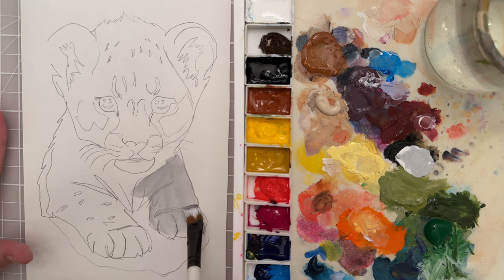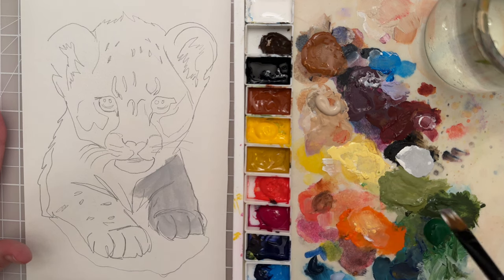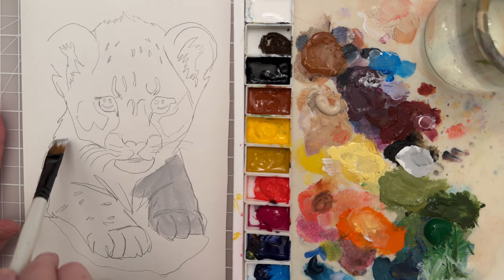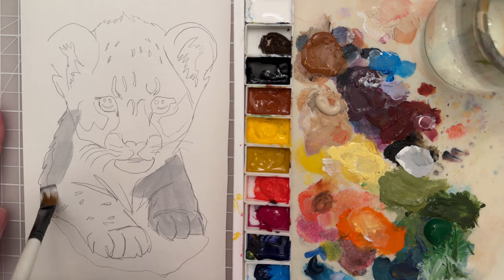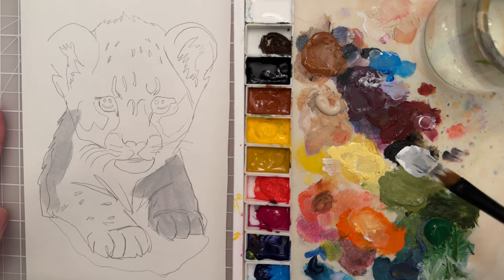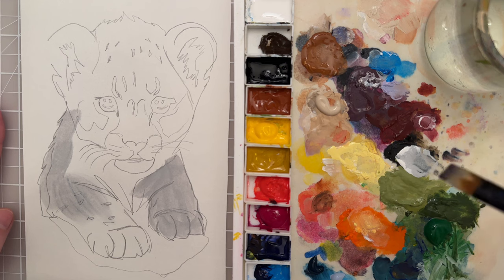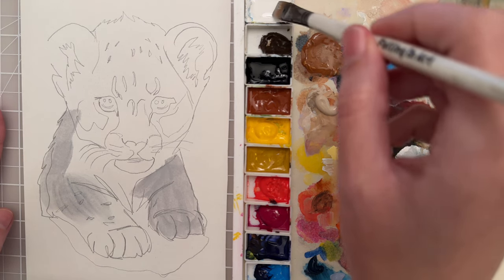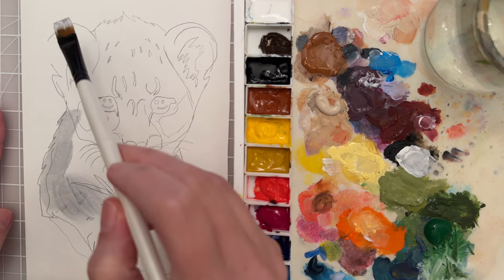It's got a little bit of transparency here so I'm able to see the sketch underneath. If you want to get this sketch just look at the description and I have a link to the sketch. You could print it out, or I like to use my iPad as kind of a light box to trace and then put it on paper like I have. This is a five by seven sheet of paper, or if you wanted to do this on canvas you could do that.